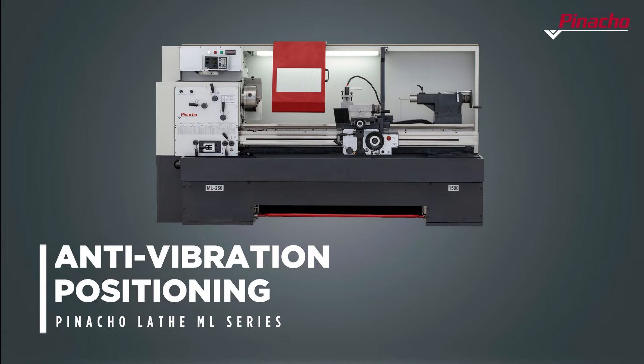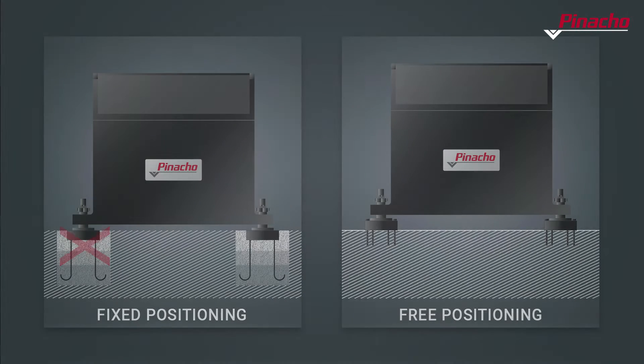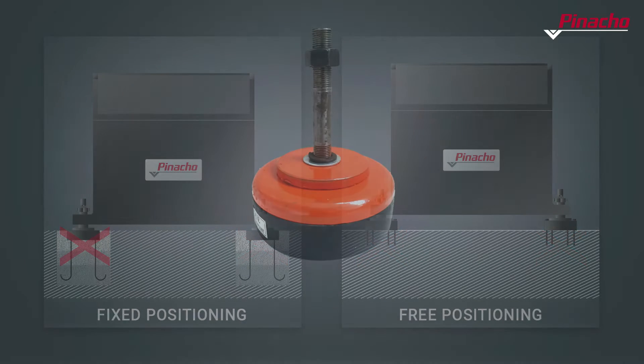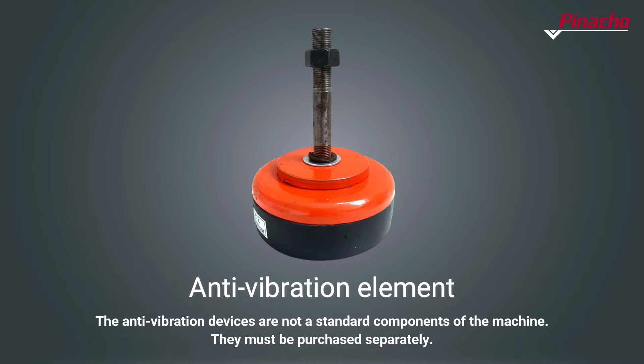This is how a Pinacho ML Lathe is positioned on the floor in anti-vibratory position. When perforating the floor on which the machine is to be positioned is not an option, we can use anti-vibration elements that will help stabilize the machine.